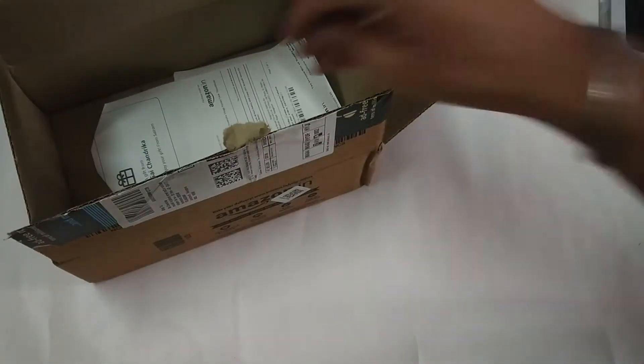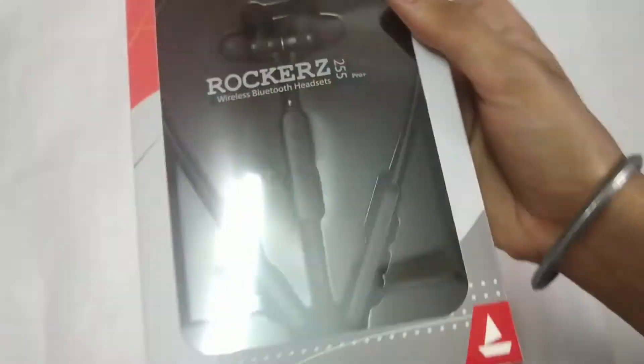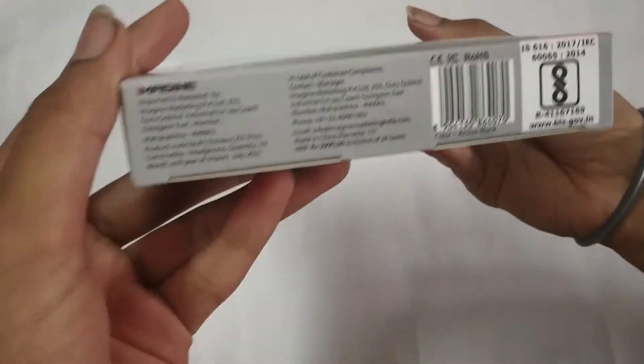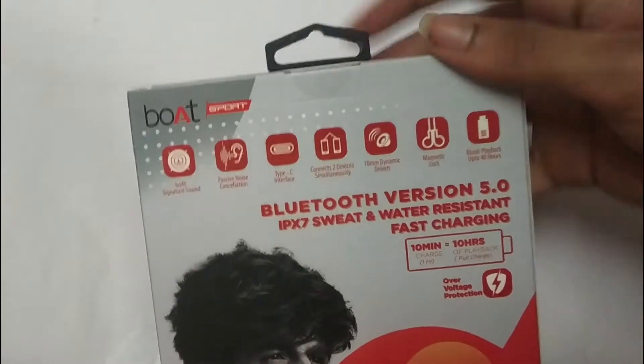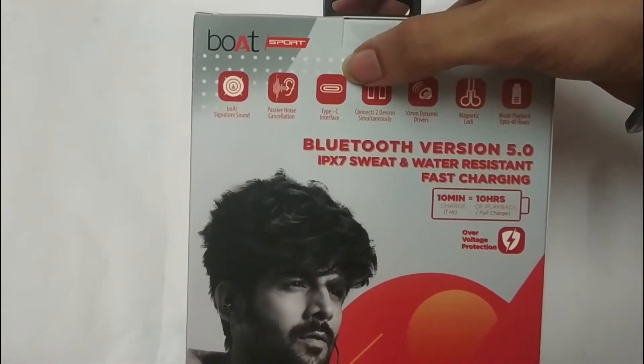This is a Boat Rocker. It's $12.99. On the top there is a Boat logo and earphones. On the right side there are specifications — Boat signature sound, passive noise cancellation, and a Type-C port.